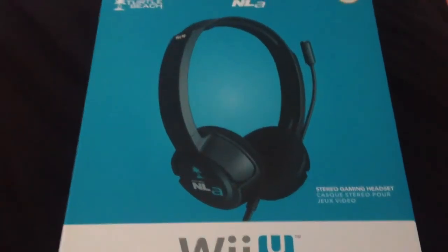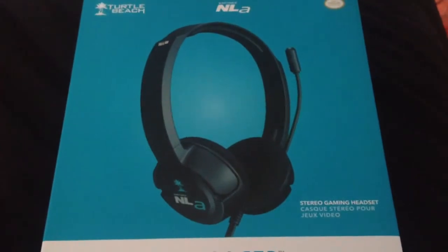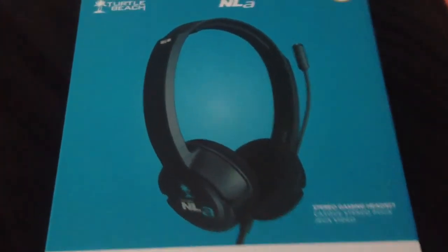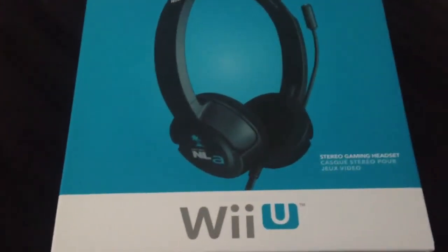Hello YouTube, just thought I'd do sort of a quick unboxing and review of the Turtle Beach NLA Air Force headset for Wii U, or Nintendo Wii U.